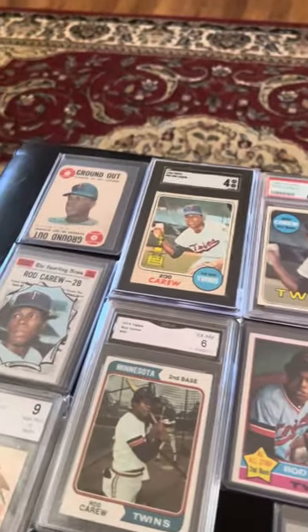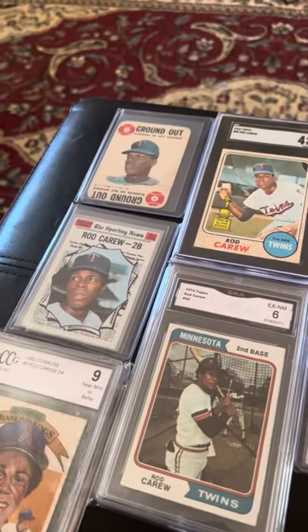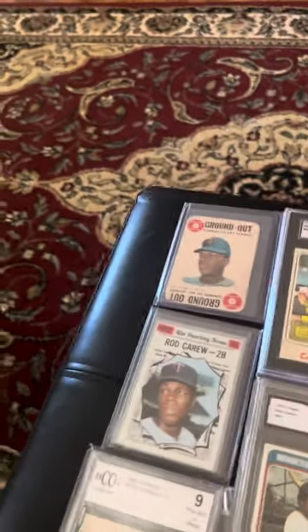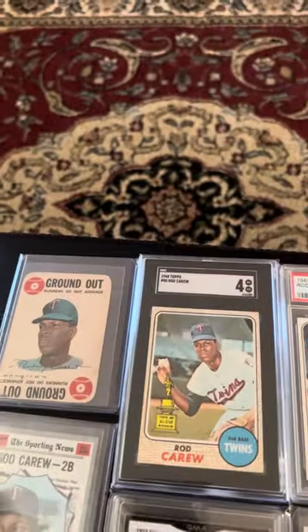All right guys, I got a video — I feel like I should have got some more cards out but this is all I can find at the moment, and I don't have a big enough table. So it's my Rod Carew collection.